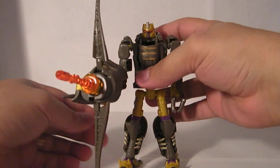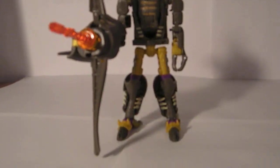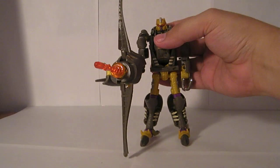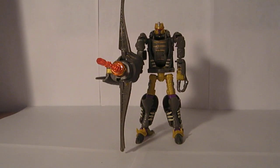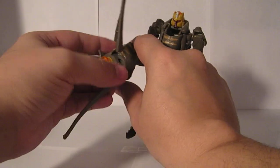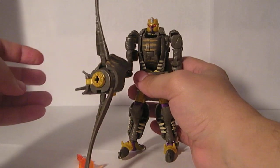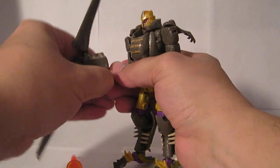He's quite stable — you can see it's not actually resting on the ground, but he's not falling over. He's quite a stable figure. There's a little button right here that shoots the missile. And that's really all there is to that.